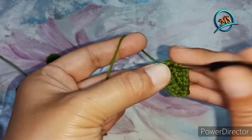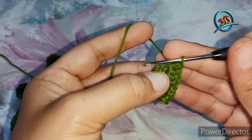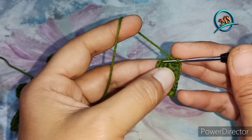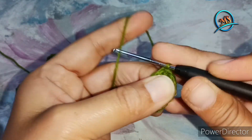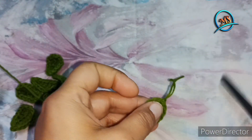1 and 2. Here is our starting chain which we have skipped. We have our stitch count, and we will take a slip stitch. Take one chain and cut the thread here.